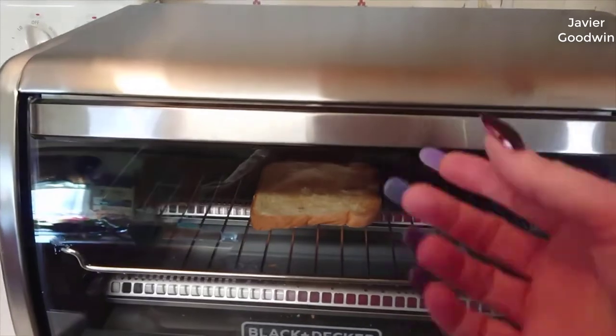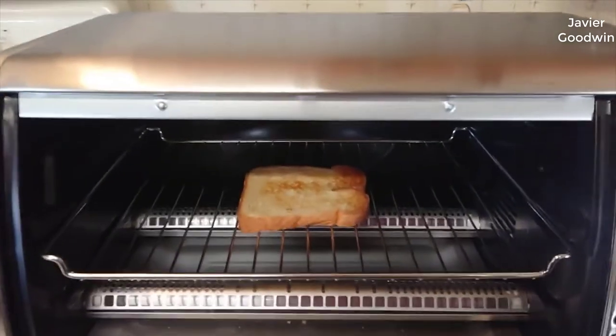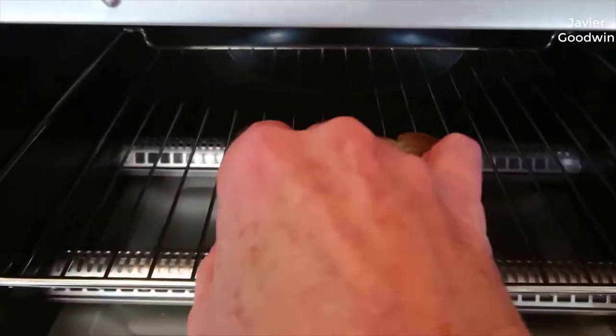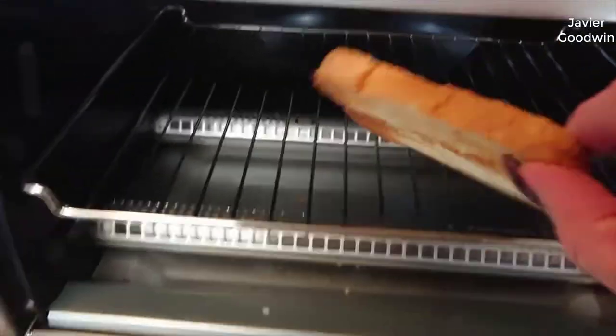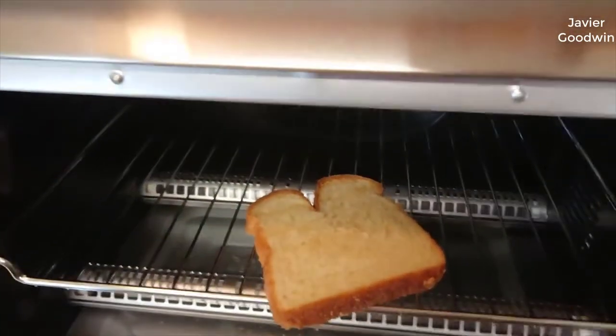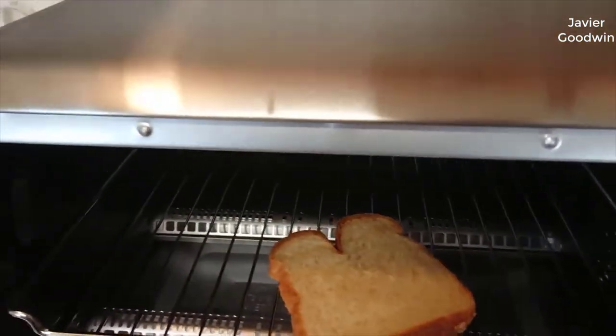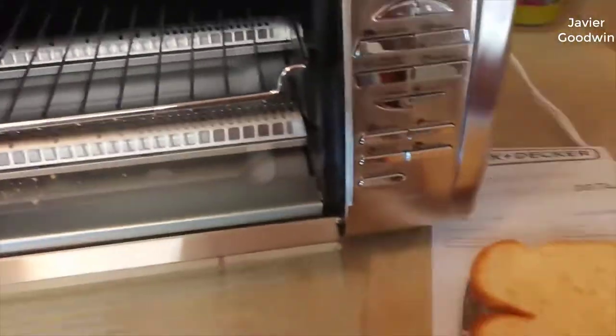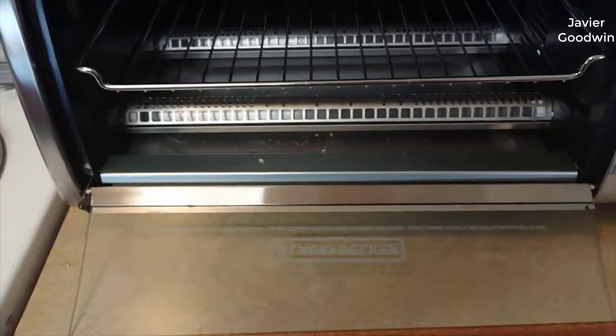Right off the bat, I'll tell you the truth: if you're looking for a really good toaster oven that doesn't break the bank, this is the one to get in my opinion. I did quite a bit of research and testing on quite a few of them, and I'm really happy with this one and glad I purchased it.